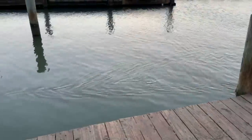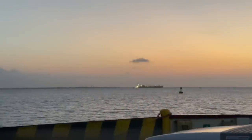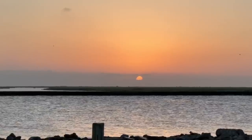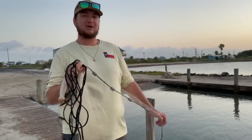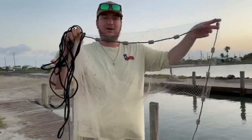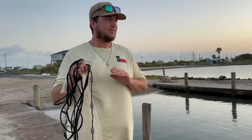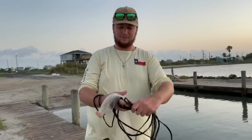I see bait blowing up in here — something's probably chasing it, so hopefully there's fish. Now, I am no expert at throwing the cast net by any means. My recommendation if you're a beginner: get a small one. This is like a little four or five foot one. I also have a seven footer back at the house but that thing's too big and hard to throw. These small ones are super easy.